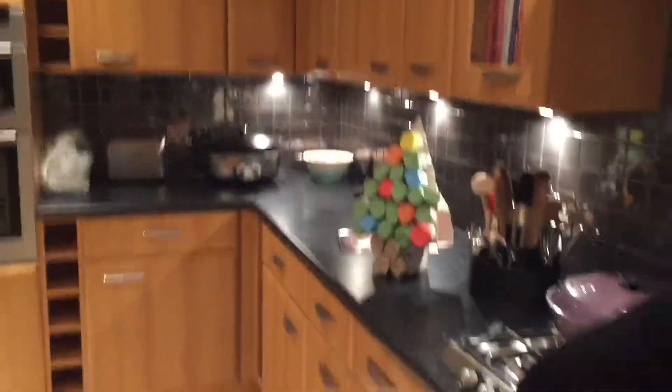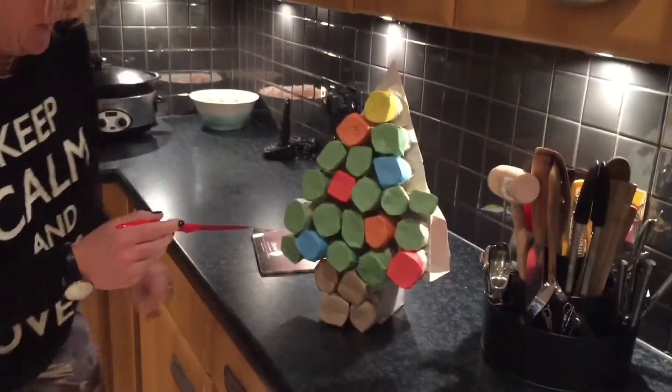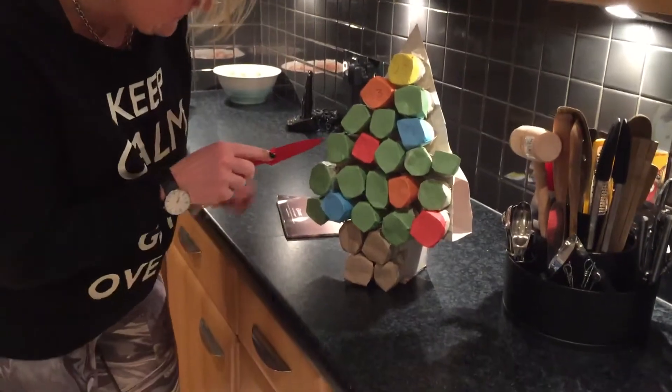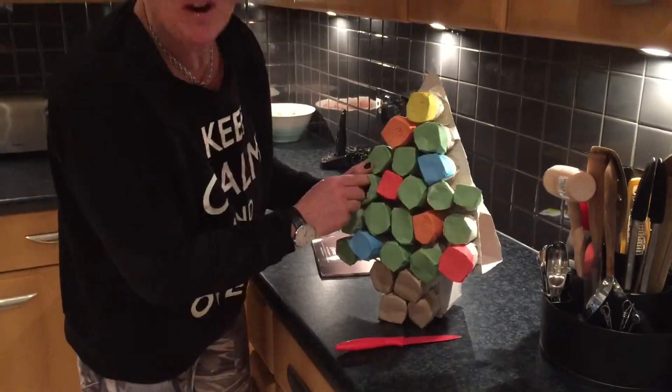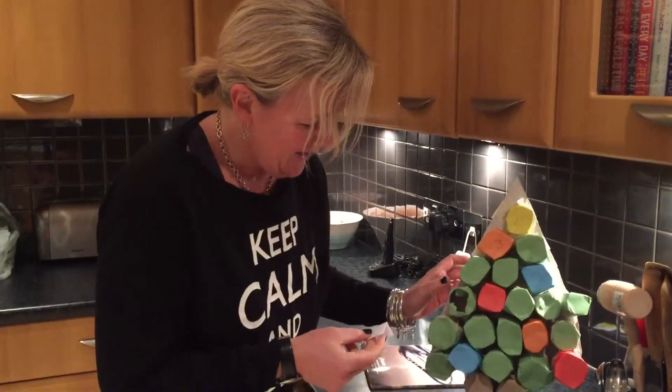I've got a little treat for you! Look what Nancy's made — a little extra challenge. She's made a fitness advent calendar! That's number one — she did this yesterday. You don't have to do this, but we'll be getting one of these every day.